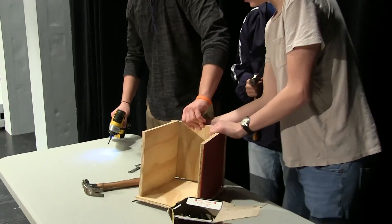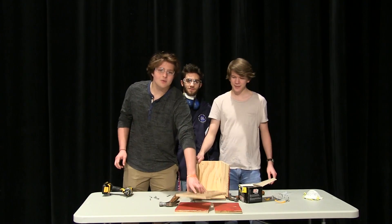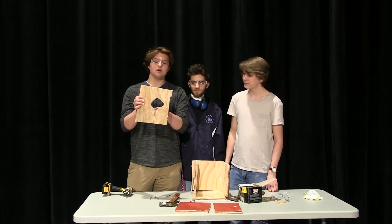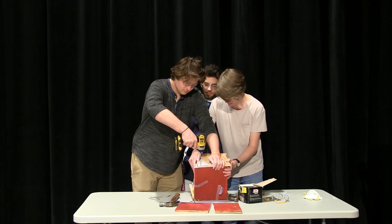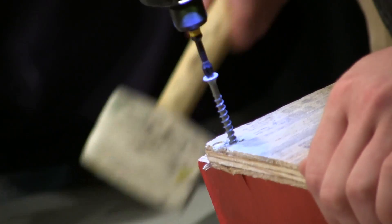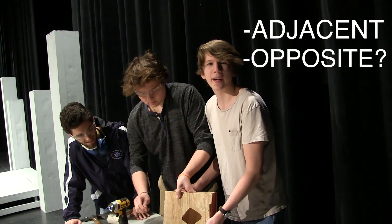Get a close-up of that — only two more walls. That's looking good. Now we're going to be using this piece of wood with a distinct hole in it for the front of the birdhouse. This hole will act as a way for birds to get in and out of the house. So you're going to screw in the top pieces adjacent to the back of the birdhouse.